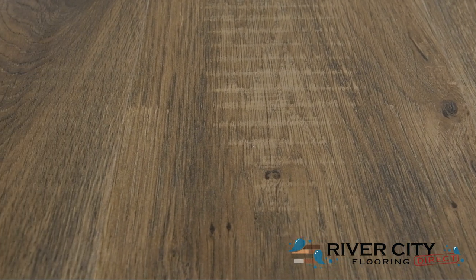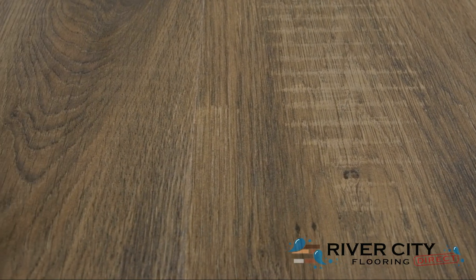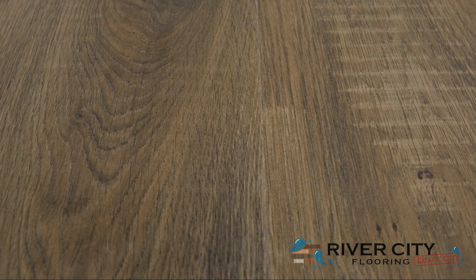This color is PT-L01-348 Weathered Barn Oak. To view this floor, order samples, or see this style in your room, visit rivercityflooring.com.